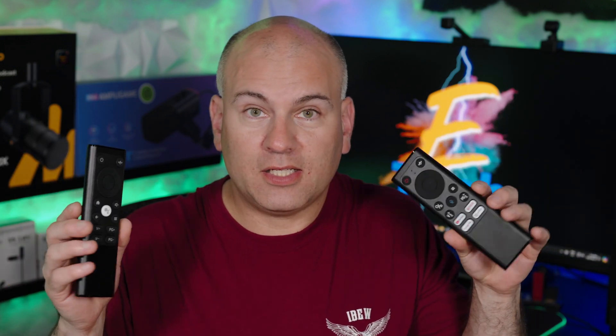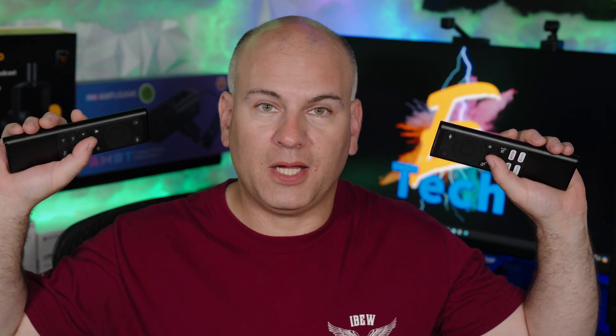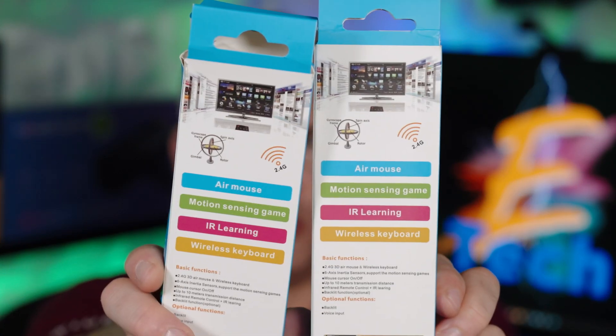What is an AirFly remote control? The idea is you can control your cursor on your device through the air, so you can choose all your lettering by moving it around, depending on your device if it's supported. We also have voice assistance — you can press the button and say commands. Both have the same information on the back.